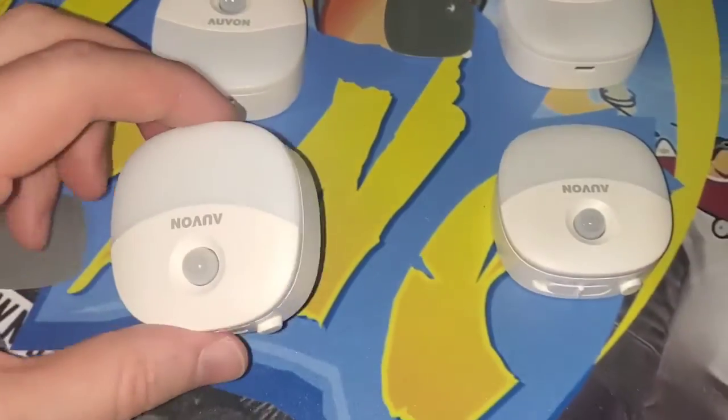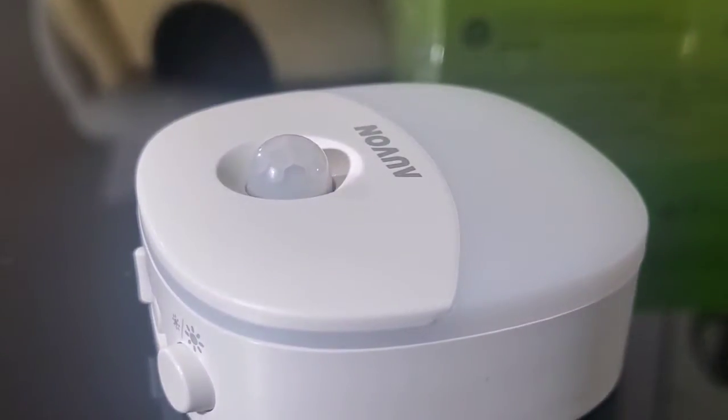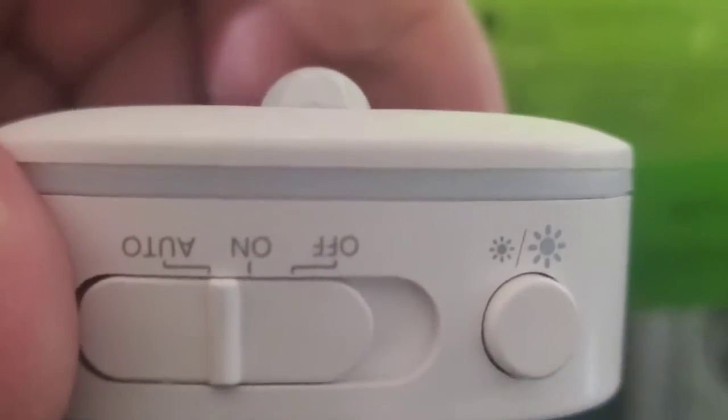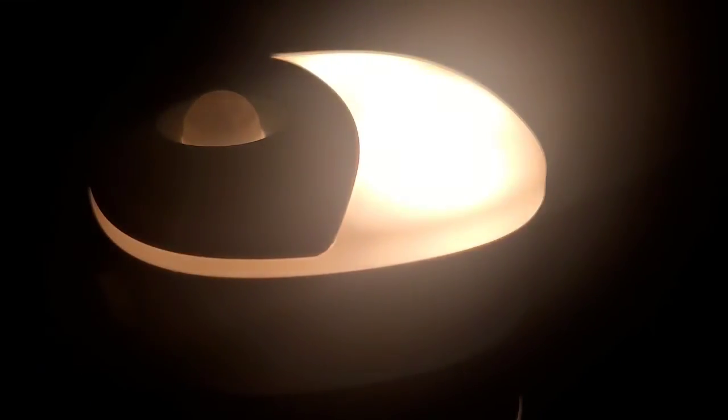These are pretty cool. Let's go ahead and demonstrate one in action. I've switched this one to auto mode, so it will sense when it's dark and turn on. This is great for bathrooms and hallways where you need a little light in the dark. I'll switch off all the lights and try this for the first time. Let's see if it comes on. Yes, it does. It's illuminating.